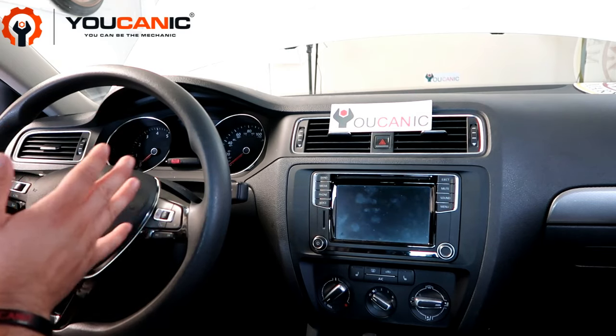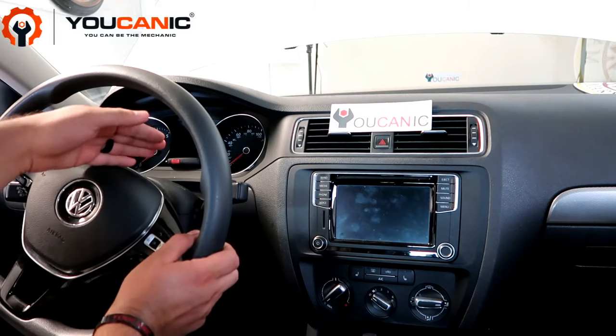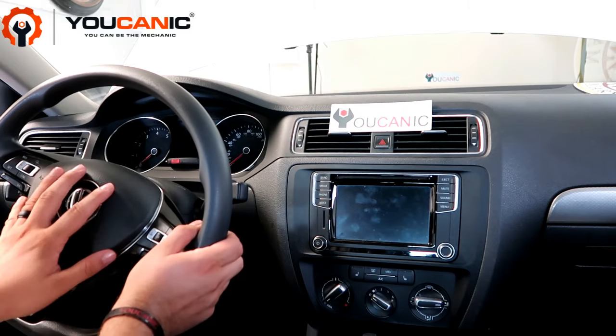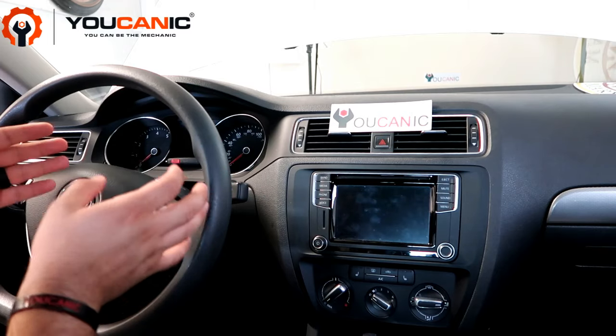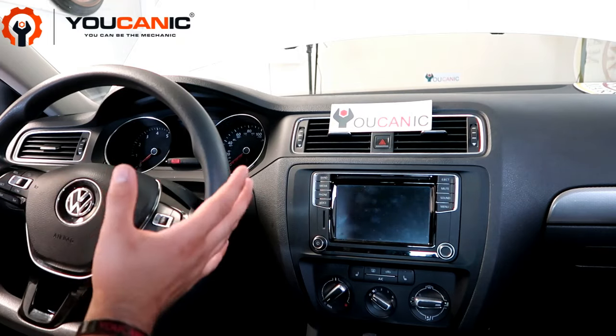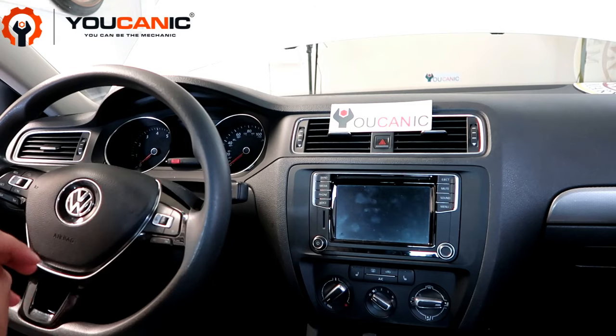The steering angle sensor detects the position of the wheels. When you turn the steering wheel, it detects the degree to which it has been turned and tells the traction system. The traction system uses that data to calculate braking and everything needed to keep the car stable.